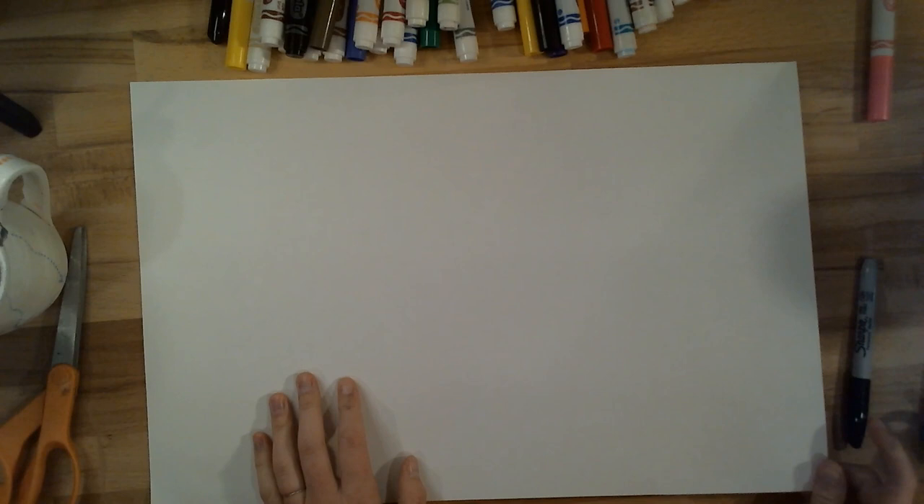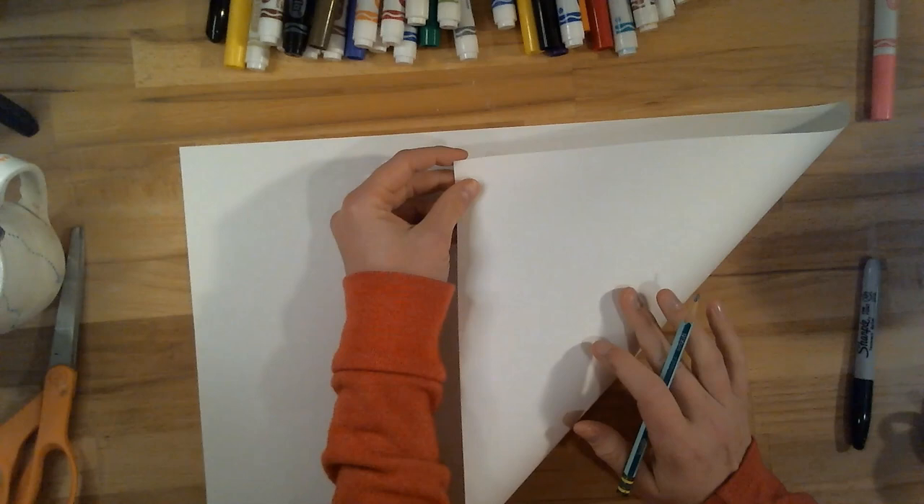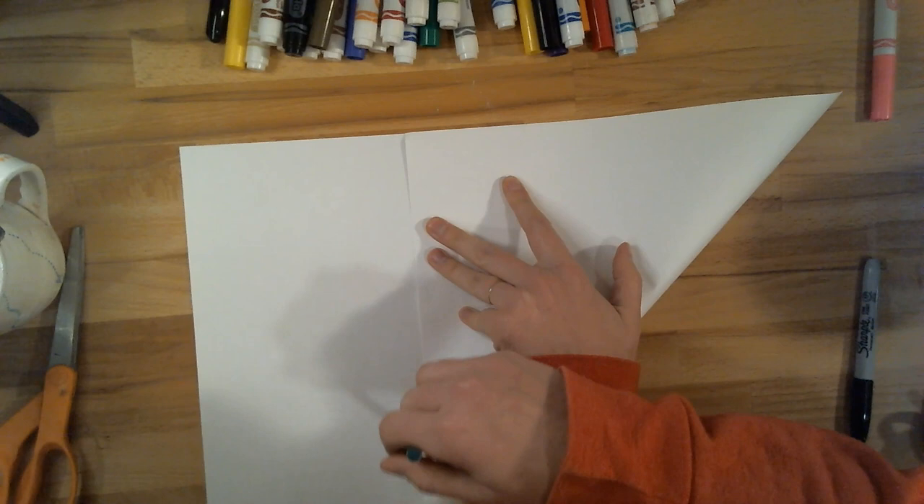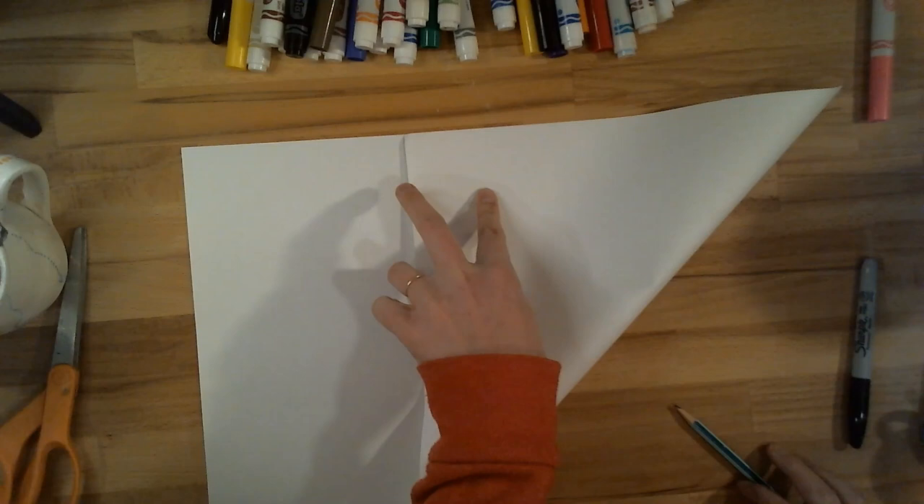You can start with any size piece of paper, but you're going to want to make it into a square. You might need an adult's help for this. I'm just going to take one corner of my paper and fold it up to the top edge. Your paper is probably going to be a rectangle shape to start with. I'm not going to crease this because I don't want to put a fold line in my paper, but I am just going to trace down the edge to know where to cut. And then I'm going to cut it into the shape of a square.